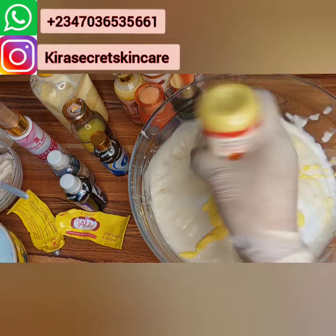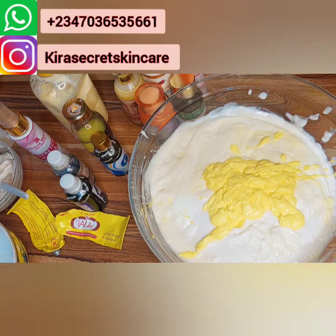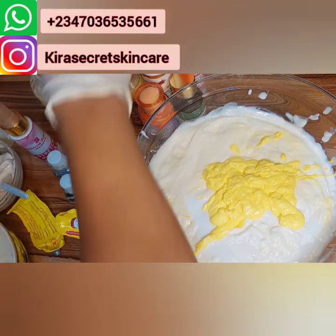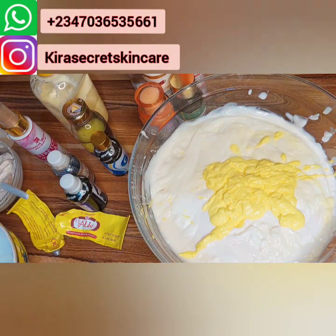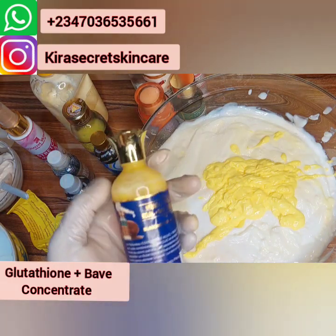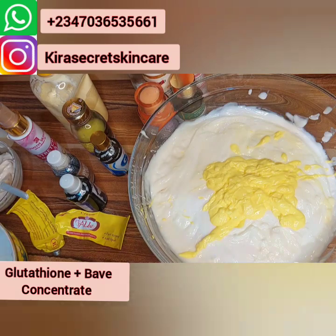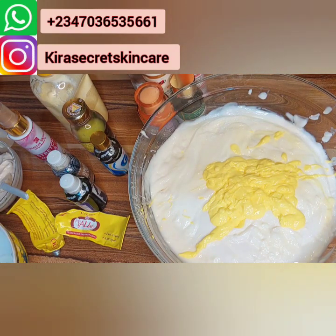Okay, we're putting one in. The next ingredient we're putting in is our Glutathione Beaver — this concentrate. Oh my God! Please don't delay. If you want to buy all these ingredients and you want to make them, you are free to do so.